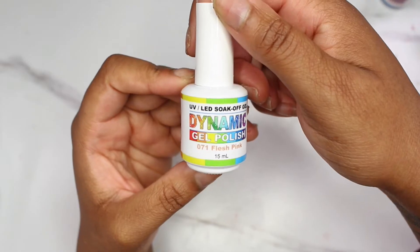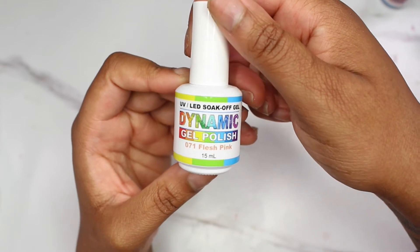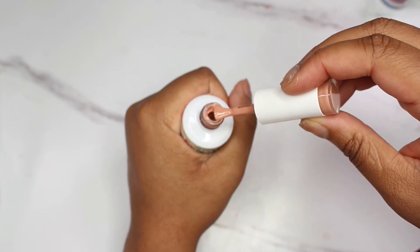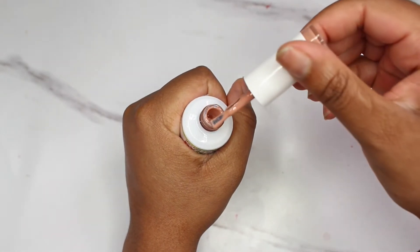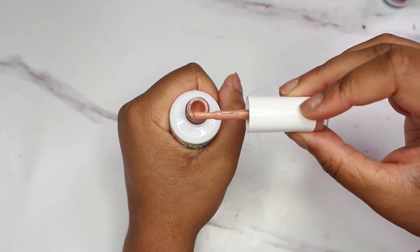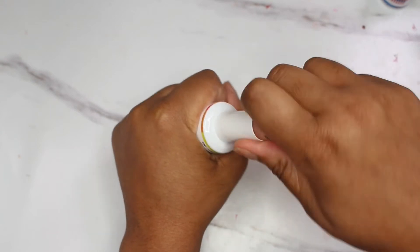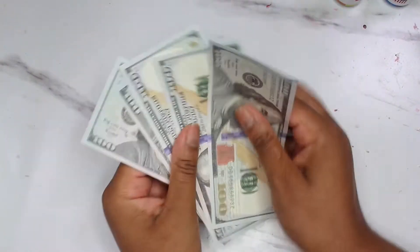And then here is number 071 in flesh pink — it's a darker nude. I like that one as well. Like I said, I try to get nudes that I know will be universal no matter what skin tone you are.